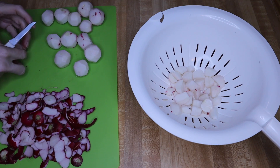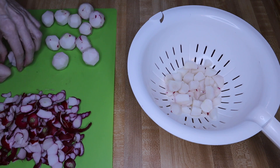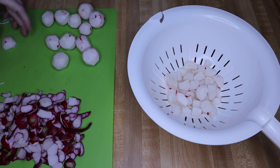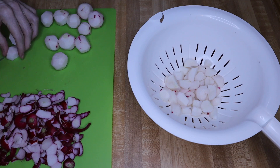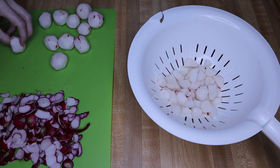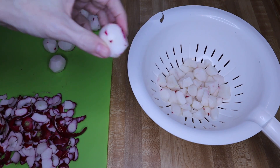Peeling your radishes is totally unnecessary. I just get thrown off by the pink color — when you boil them and mix it all together, your faux potato salad will be a pink color, even the liquid inside it. So I'm going to finish cutting these up. I did peel almost every one of them, leaving just a little bit on.